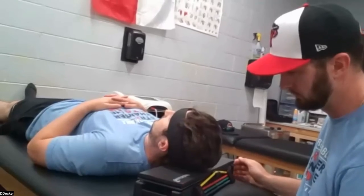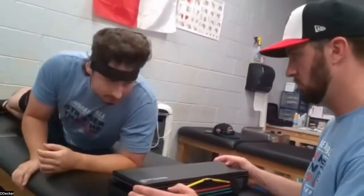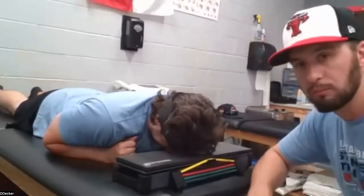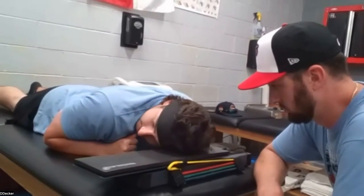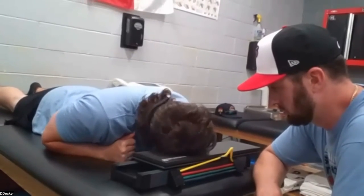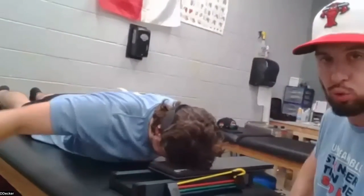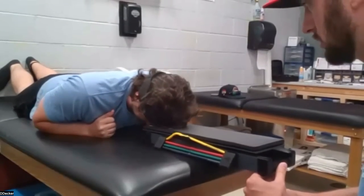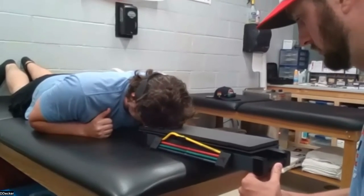It's just an easier setup. Flip over onto your stomach there, Levi, and spin the headband around so the Velcro's in the back. Go ahead and turn left and right from there. This is generally considered a bit harder than the supine. Both sides — bilateral. Super good for the deep neck flexors.